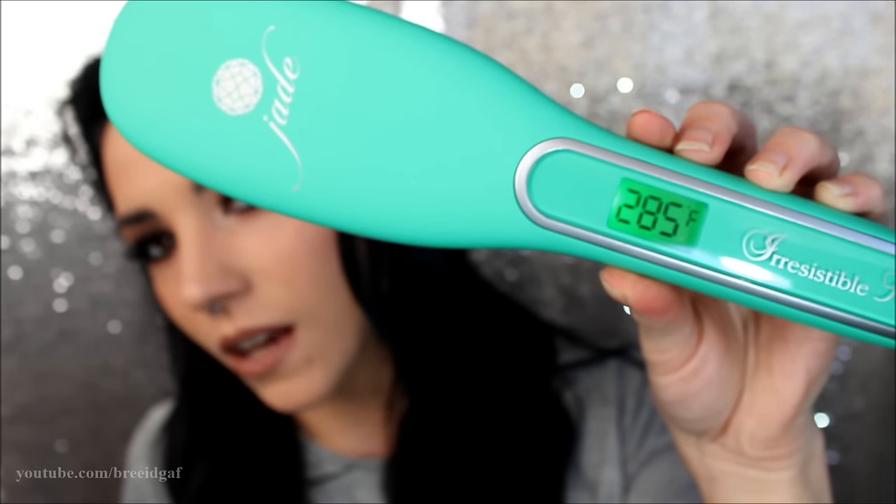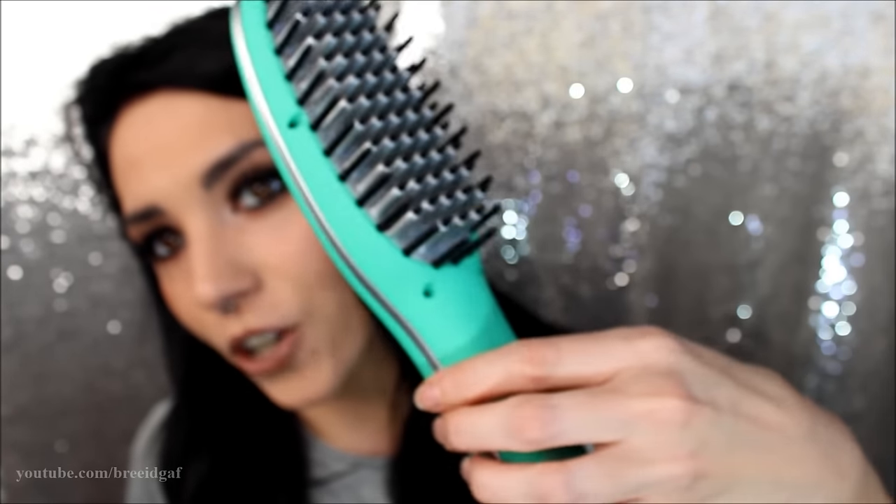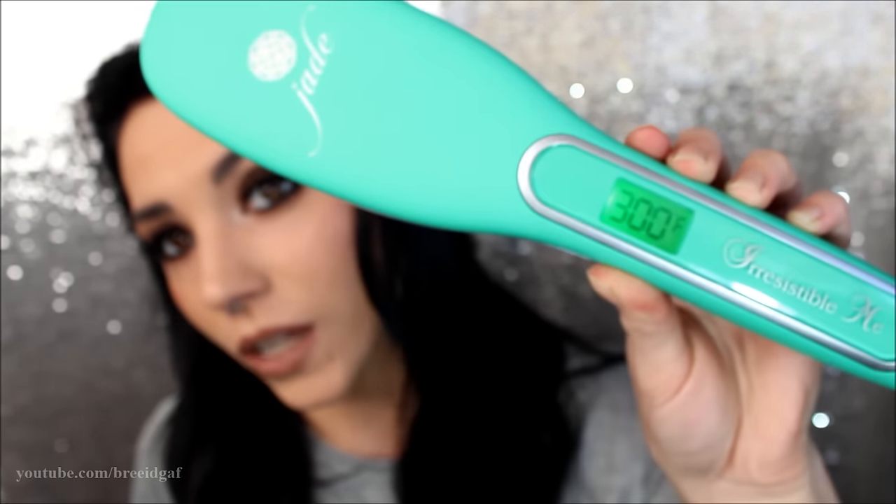As you can see, you can see the flat iron heating up there, so make sure you're not touching any part of this because that would really hurt. I'm just going to use a little bit of my TRESemmé heat protectant spray, just because I don't want to damage my hair. My hair is very freshly colored — as in like two days ago freshly colored — so I definitely don't want to have it any more damaged.